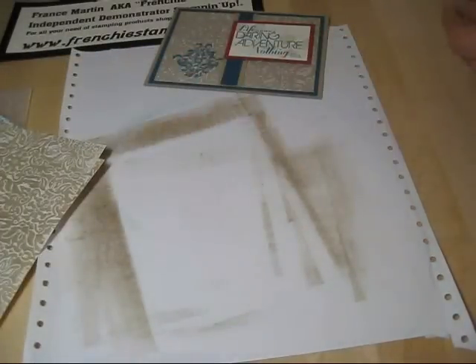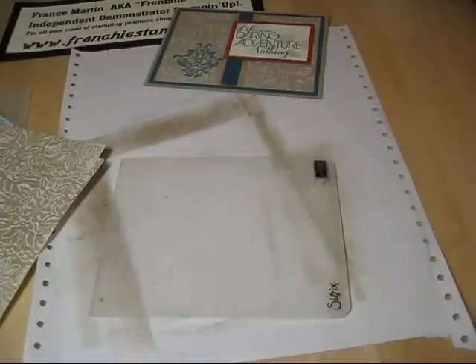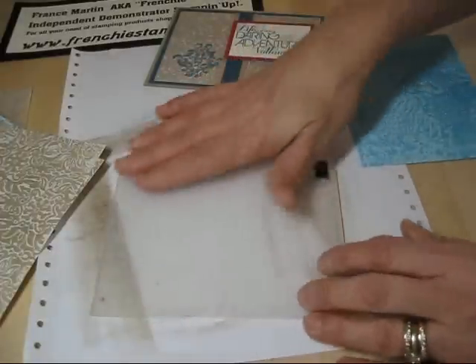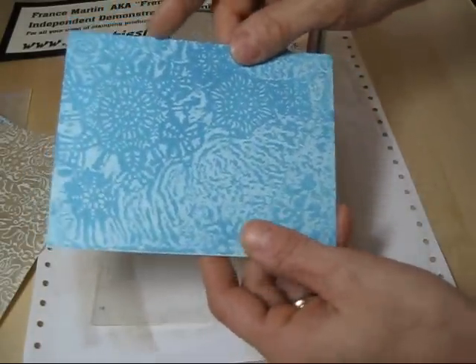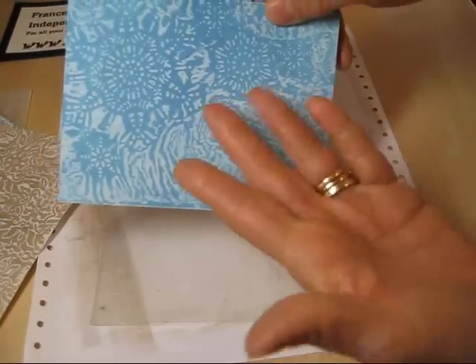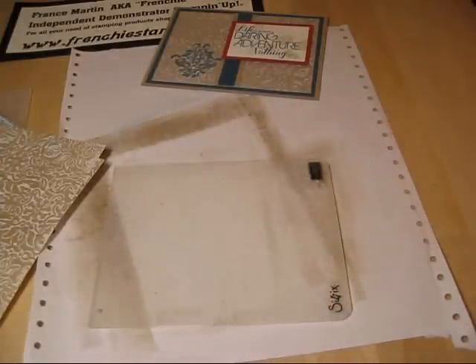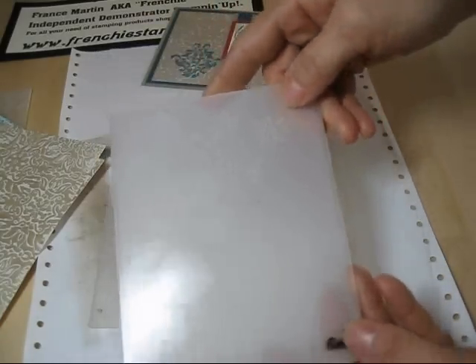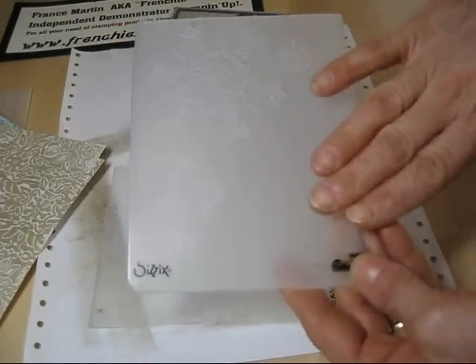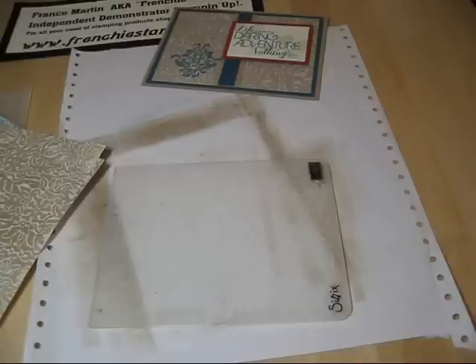So let's get started. First thing you want to do is take the embossing folder of your choice. One thing I want to mention: you want an embossing folder that is completely full — all around. Like the northern flurries, you get just a snowflake on one side and the rest is empty. It doesn't work well because it crumples the wax paper and you don't get a good image. You see the flurries embossing folder — it's just embossed in one area and here it's plain. So pick a folder that is full, like the wallpaper or the chevron — most of them are full.